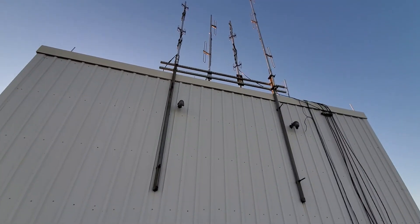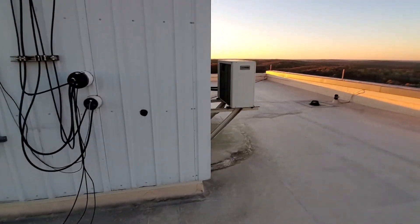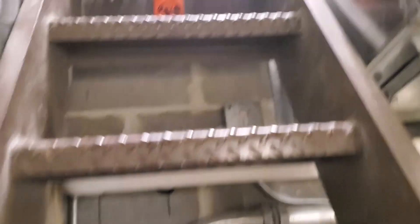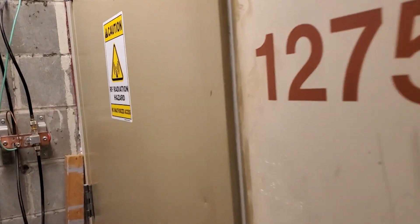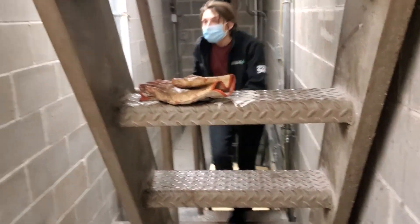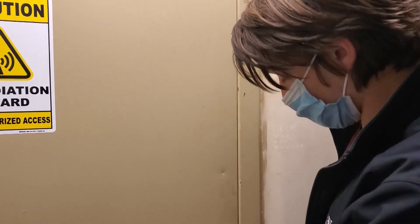We tried two antennas and we're still having some issues. We can cover the entire campus and probably all of Rolla, but once we get out a ways we start seeing the receive side get corrupted and it really breaks up. We think the performance issue is either the duplexer or a receive adjustment. I'm not certain, but I'm betting on the duplexer. I don't know without looking at it with some test equipment.